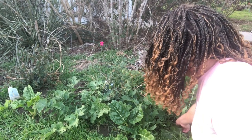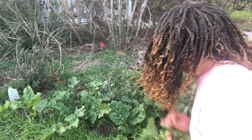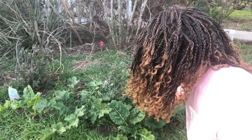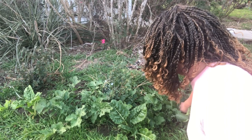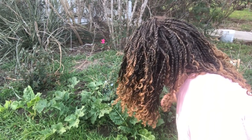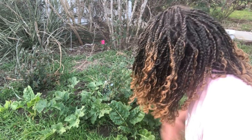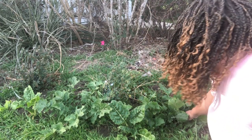Going back and forth — should have brought a knife, but my nails are long enough. Trying not to get the center because they grow from the center. The rabbits don't like mustards — that's okay, that is fine with me. You don't have to like them, I like them.